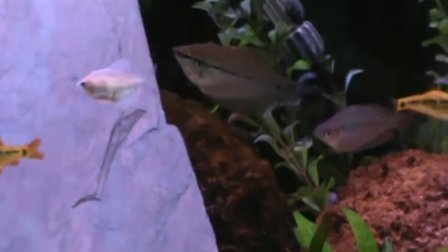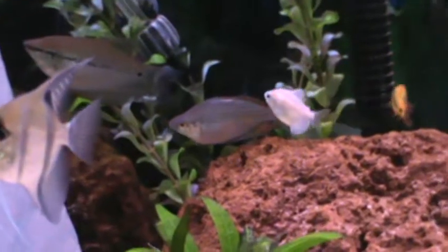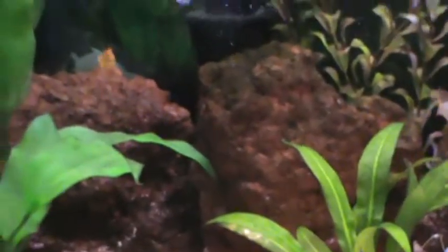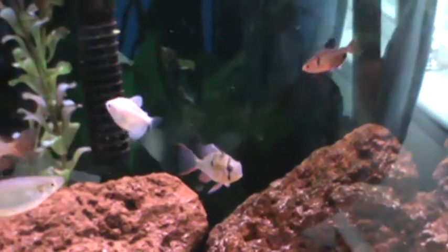What you want to do with these guys is separate them for a couple of days. What this does is kind of help increase the breeding by taking them away from each other. What you can do is put the female in the breeding tank — the 5 or 10 gallon bare bottom tank that you have — and then put the male either in a community tank or in a separate tank.